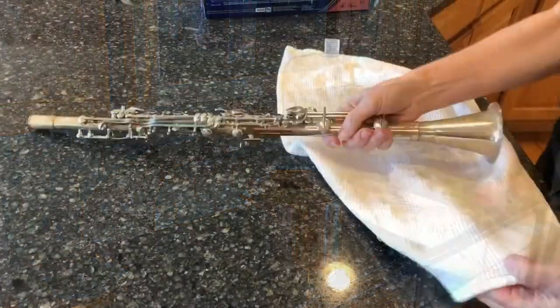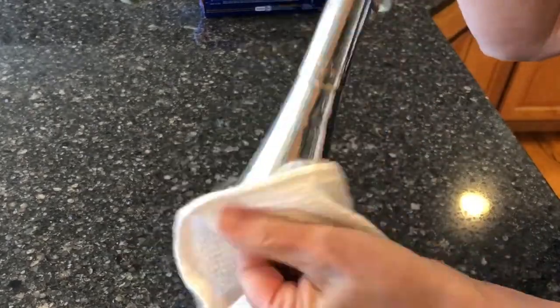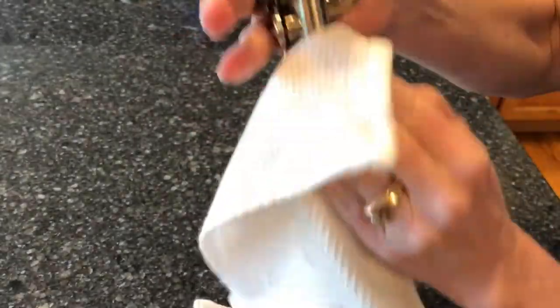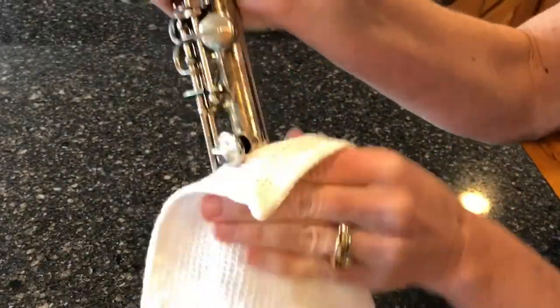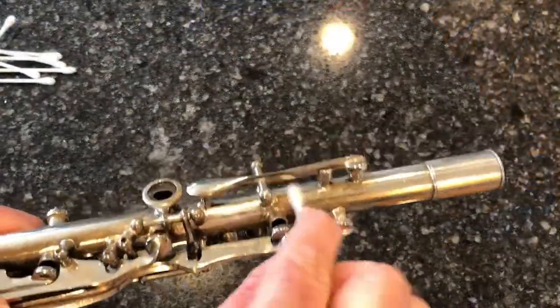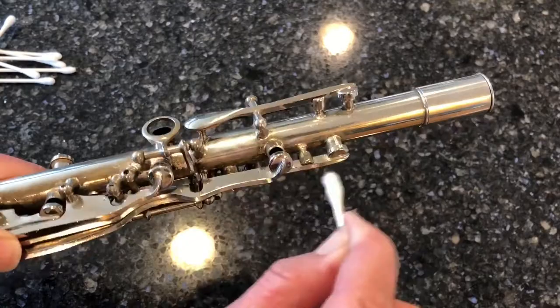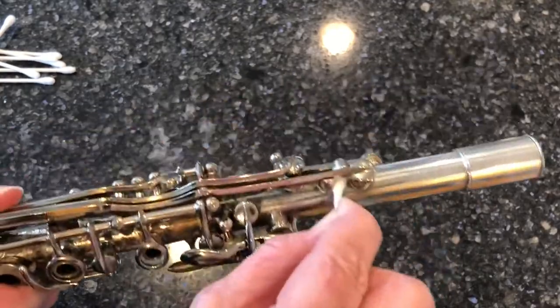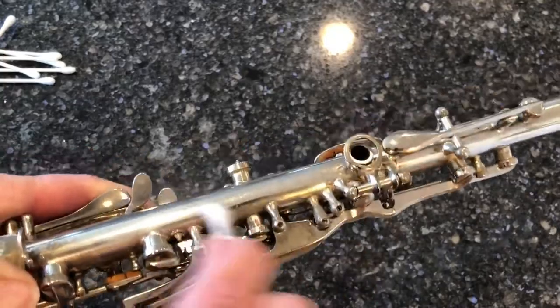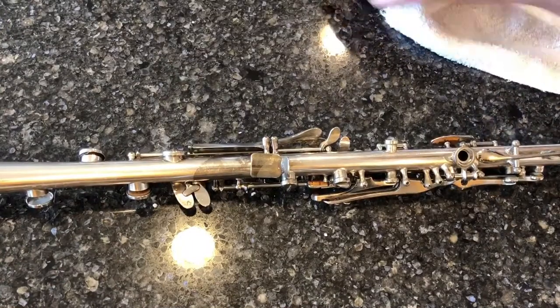I dried it off after it was done and all that needed to be done was buff it up. The tarnish was immediately gone — it was pretty amazing to watch. There were some areas that were hard to reach, so I used a Q-tip to get in between all of the keys.